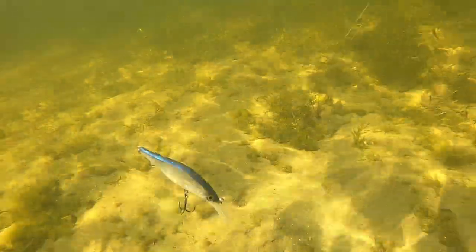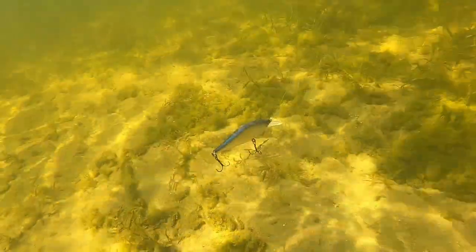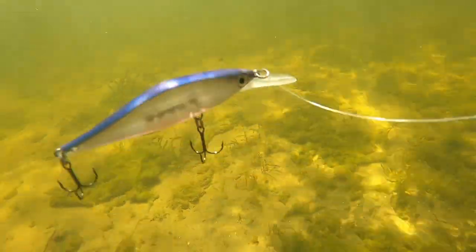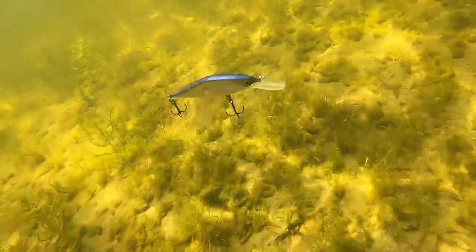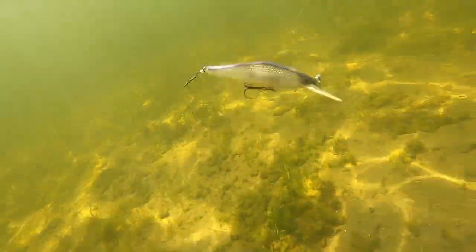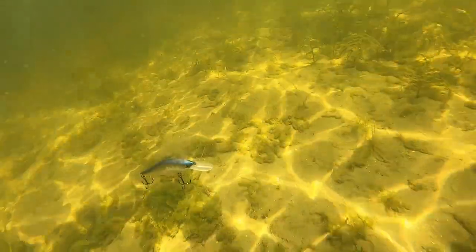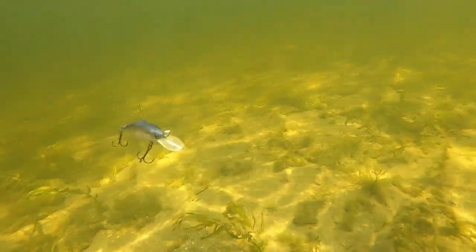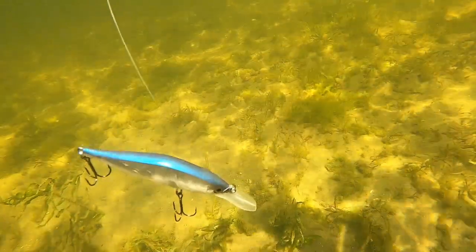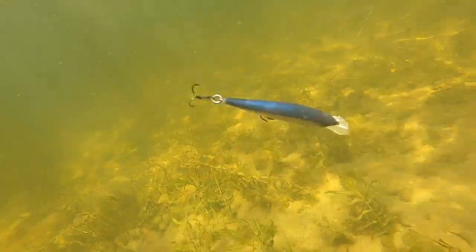Next up we have the Rapala Shadowrap Shad. This bait also excels in that upper 40s to low 50s range — about 46 to 53 degrees. I like to throw the deep version because now we're targeting fish hanging lower in the water column, closer to the bottom and vegetation. It's an absolute killer in clear water, and the water really starts to clear up as it gets colder. The Shadowrap Shad is designed to rise head-first, so you can twitch it down to weeds in 8 to 12 feet of water and let it rise up over weed edges.